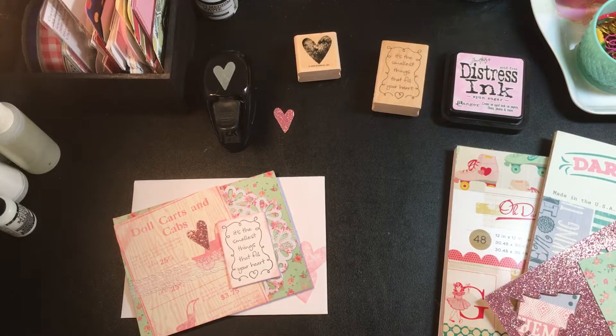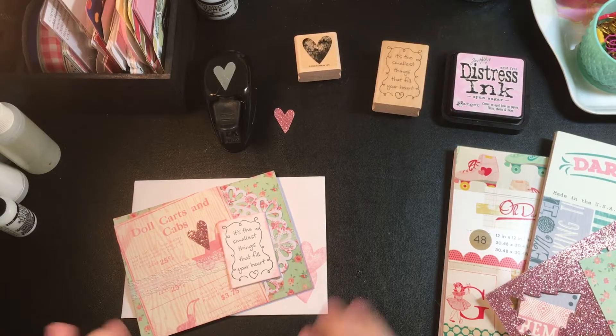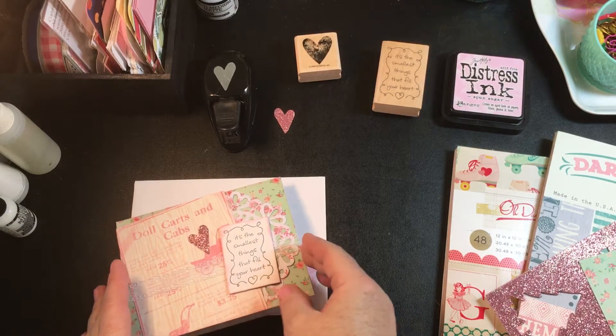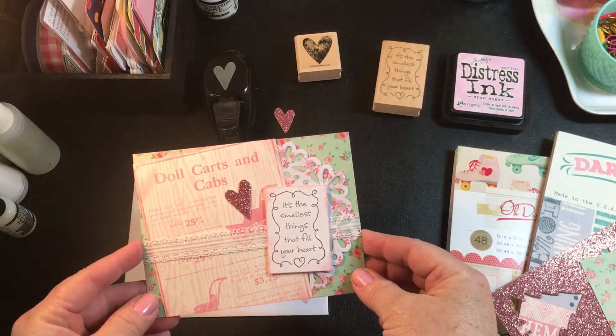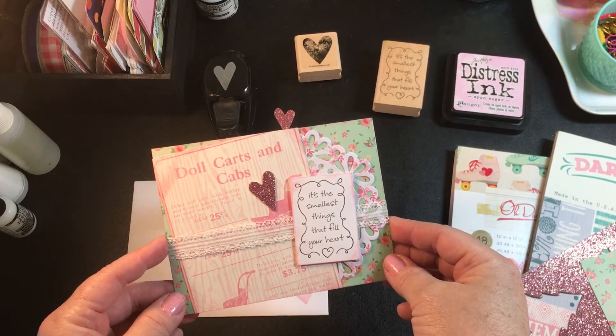Hi everyone! This is Dawn and I thought I'd pop on here real quick with a card share. I am going to be an aunt again very soon and I'm going to a baby shower here very shortly. I've just put together a card and generally I'm in such a big hurry I put together a card and fly out the door — today is just about no exception — but this turned out really sweet so I thought I'd hop on and share real quick.